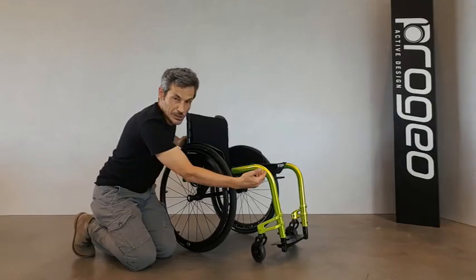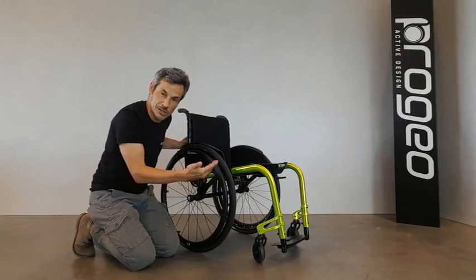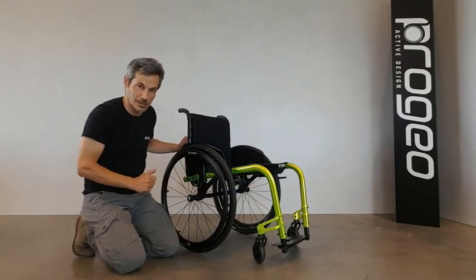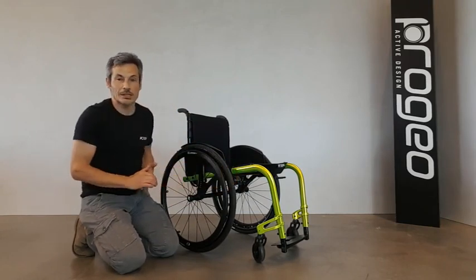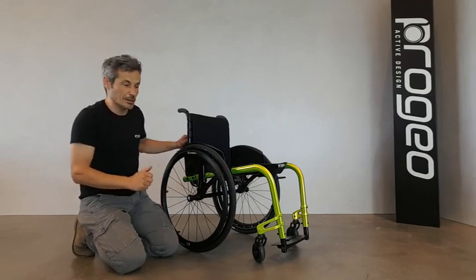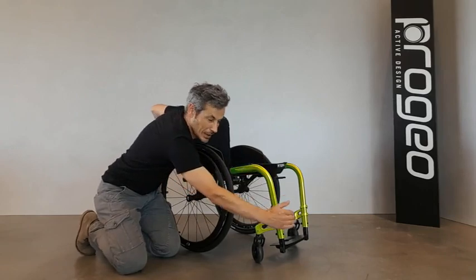The frame of the wheelchair is made of aluminum alloy 7020 with an elliptical section to give extra strength, and it always follows proportionally the seat depth of the wheelchair. It is available in three different angles: 85, 90, or the more open angle of 100 degrees.